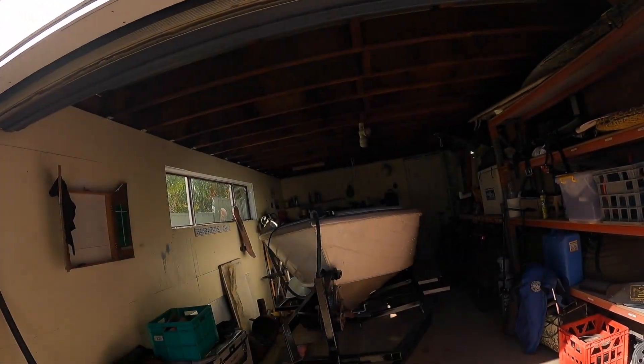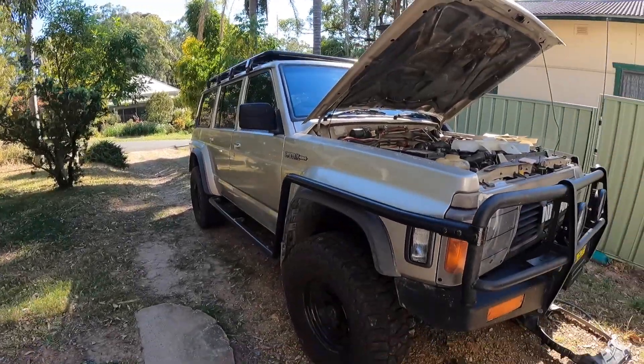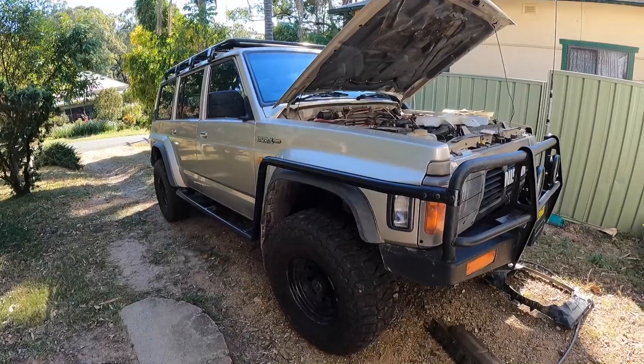I'm going to start pulling the tinnies - don't want to be worrying about it. There's the grinder there. Slowly getting there. I'll get you back on when I start modifying this fan.